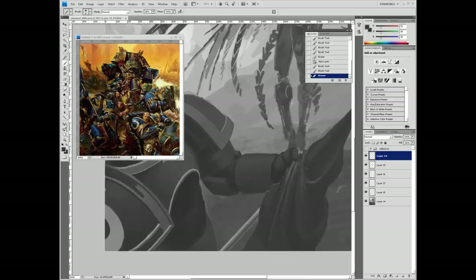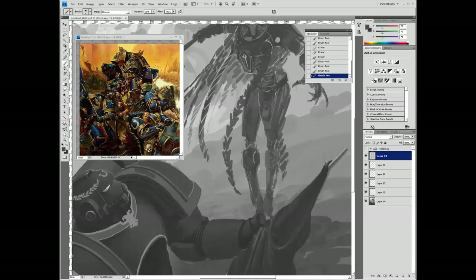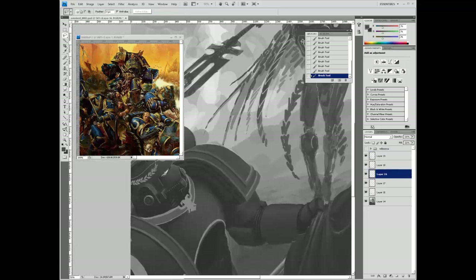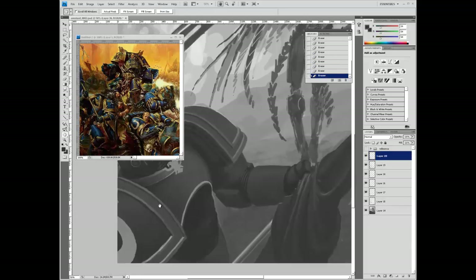You'll notice a little mistake here which gets fixed later - for hardcore 40k fans, you'll know that the chapter symbol goes on the marine's left shoulder pad, not his right. Details like this are important, especially if you want to do commercial art for anyone with Games Workshop IPs - whether it's Games Workshop, Black Library, Forge World, or Fantasy Flight Games. That stuff matters a lot, so make sure to have good reference and know your business.